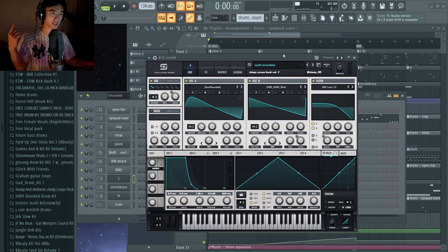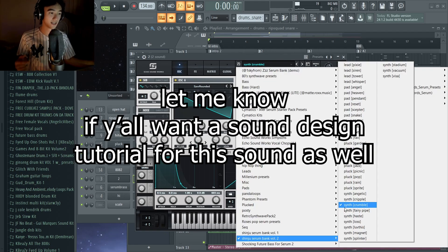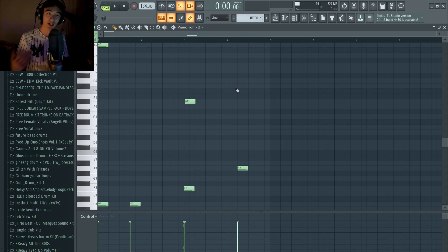Sinju has worked a lot with 2Hollis, so this bank will find a lot of sounds that you can make 2Hollis type beats. This specific preset is a synth called Crumble.